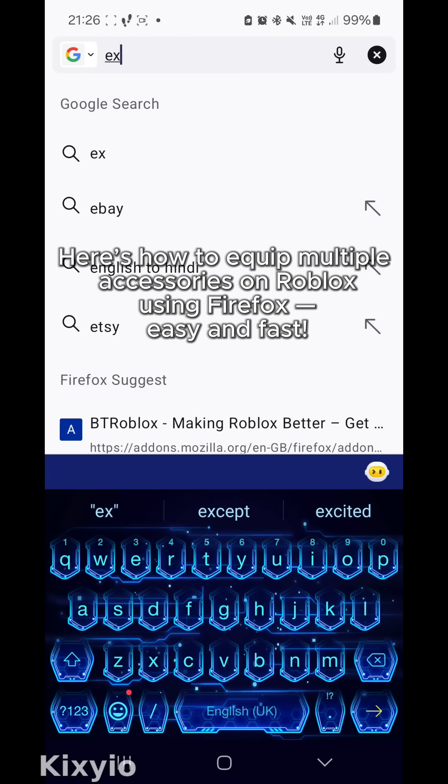Here's how to equip multiple accessories on Roblox using Firefox. Easy and fast.